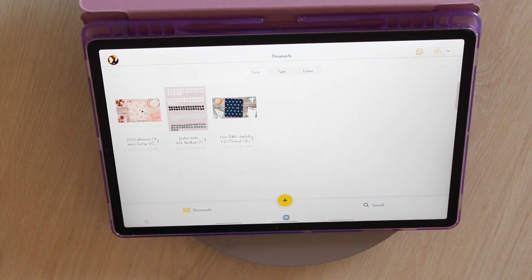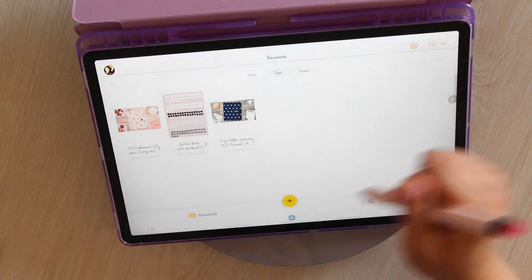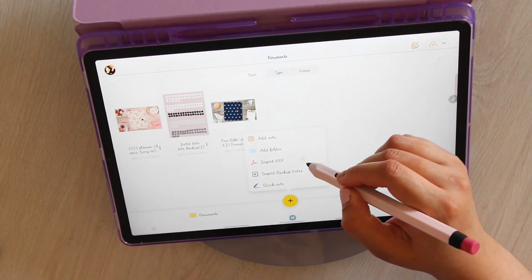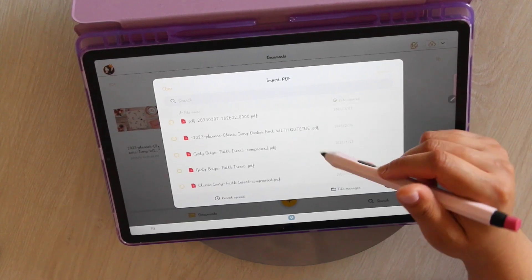Today's episode is just going to be showing you some of the things that you can do when you purchase a planner — specifically mine, but you can really do this on any planner, whether it be paper or digital. Of course, you're going to want to bring it into whichever app you chose to use. I've already done a video on apps, so if you're curious about the ones I recommend on Android, I highly recommend you go check that out.